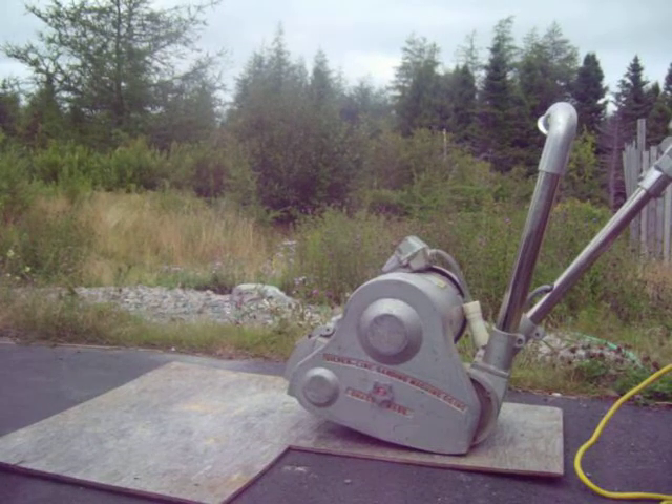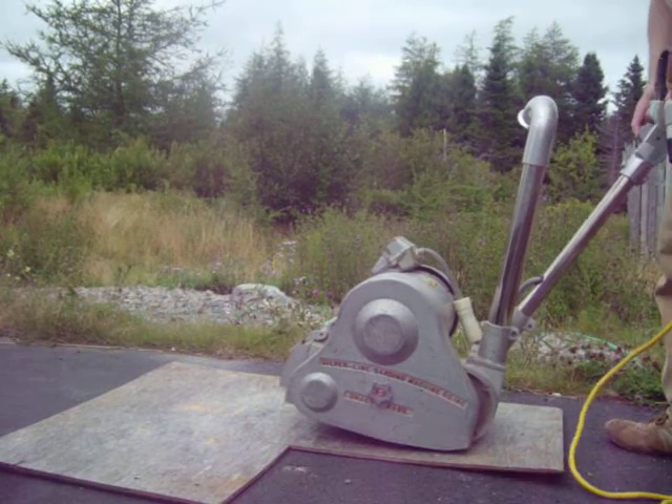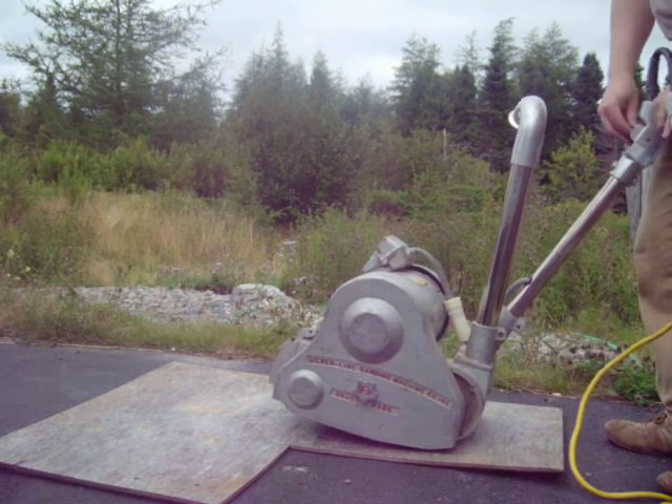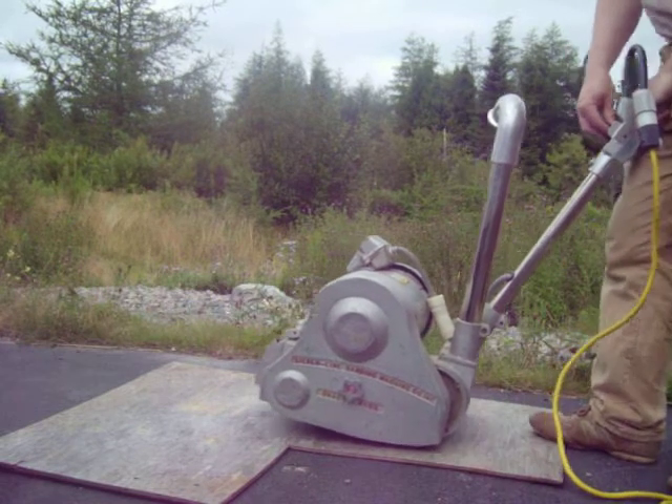This is a startup video of my Silverline floor sander that I have for sale. I've left off the dust bag so you can see the vacuum works.